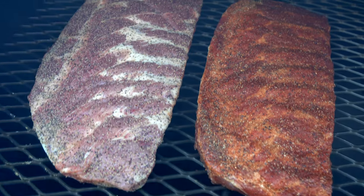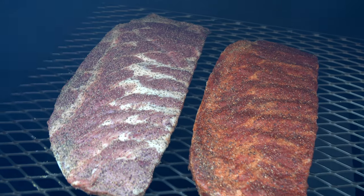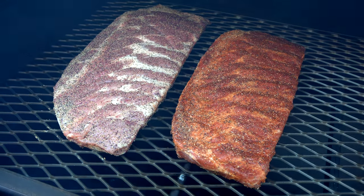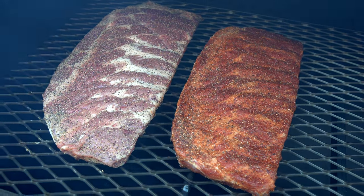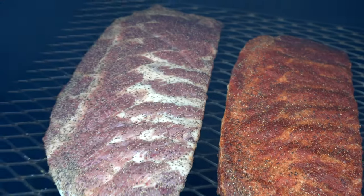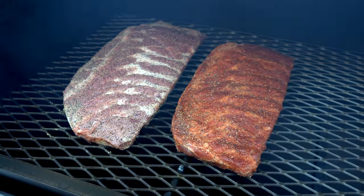You can see we have the ribs on, rocking at about 275 right now. We're just going to let these go for an hour. I'm not going to look, I'm not going to touch, I'm not going to do anything. I'm just going to focus on running a clean fire. Looking really good — I'm excited to see how these turn out. We'll see you in one hour.